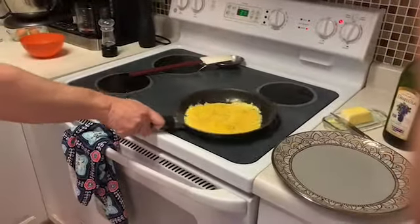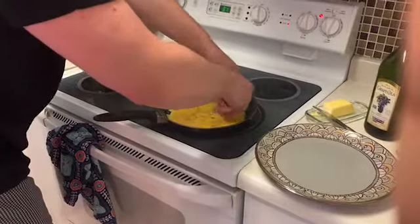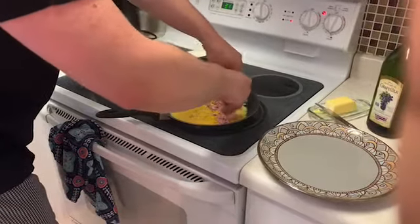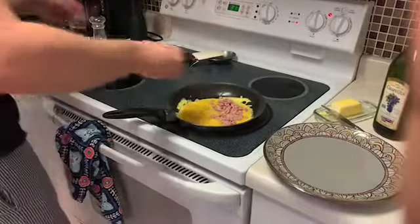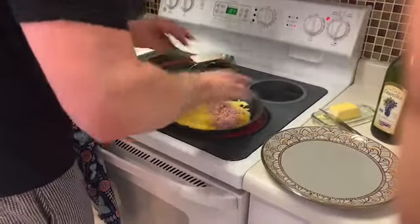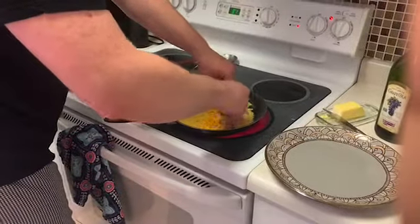Now the toppings can go inside. You don't want to overfill the omelet — it just makes it harder to work with. Put the ham in there, the cheese in there.